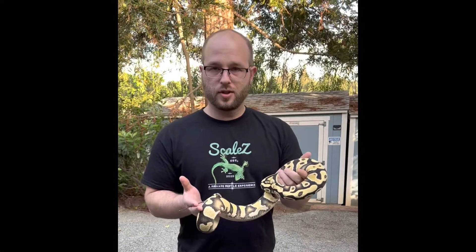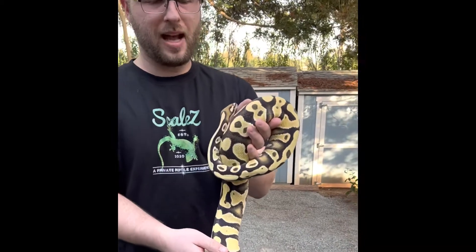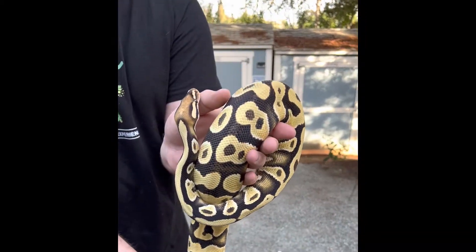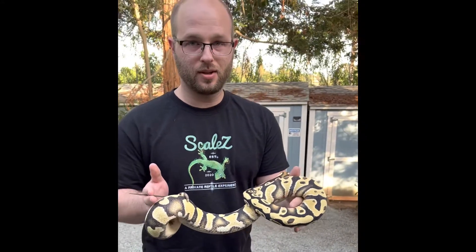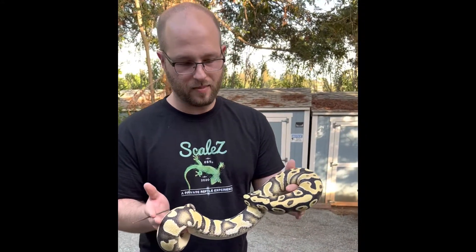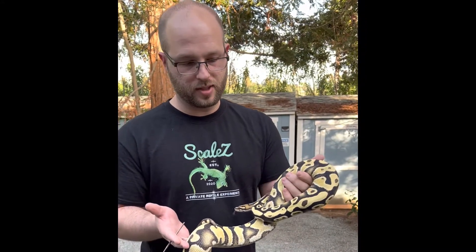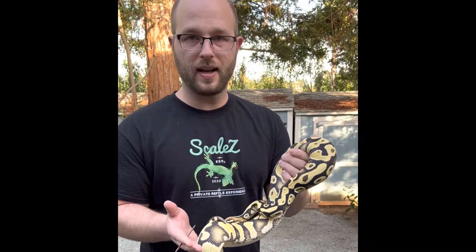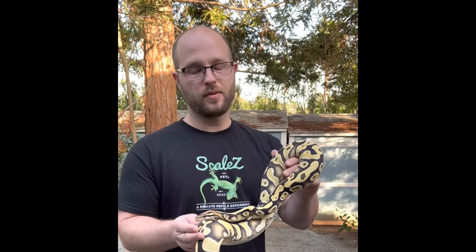This is the first snake that we're going to look at — this is an orange dream yellow belly desert ghost. Absolute gorgeous snake, look at the blushing on the head. This is Taylor over at Pacific Coast Pythons. This one was supposed to be a boy when he originally purchased it, but he thinks it's growing really fast, so we're going to take a look. We also have a super orange dream yellow belly desert ghost. Let's start with this one.